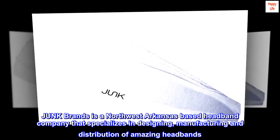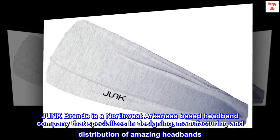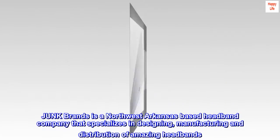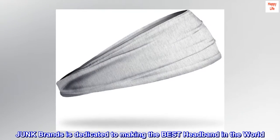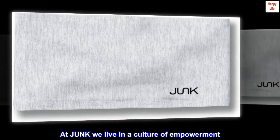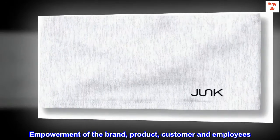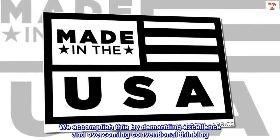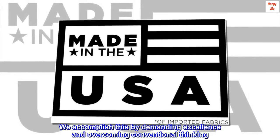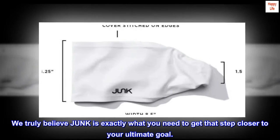Junk Brands is a Northwest Arkansas-based headband company that specializes in designing, manufacturing, and distribution of amazing headbands, dedicated to making the best headband in the world. At Junk, we live in a culture of empowerment — empowerment of the brand, product, customer, and employees. We accomplish this by demanding excellence and overcoming conventional thinking. We truly believe Junk is exactly what you need to get that step closer to your ultimate goal.